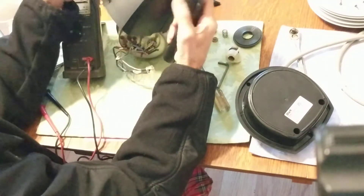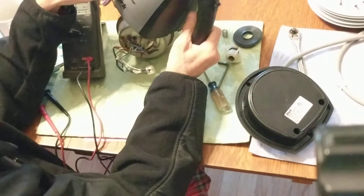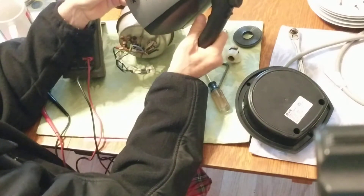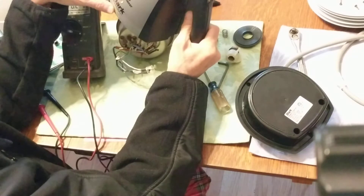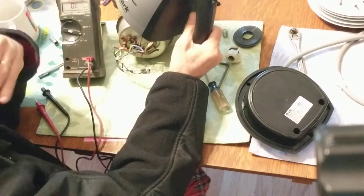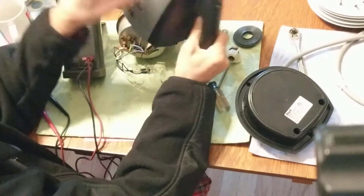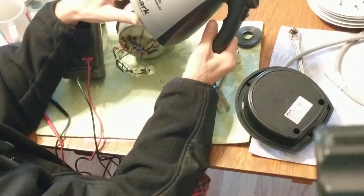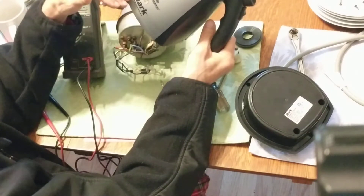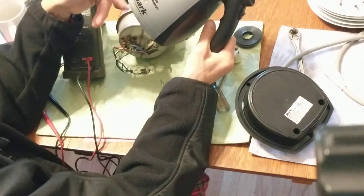My guess is that I damaged it by running it dry — that's just speculation, but it could have happened. After that point it started showing problems. When I tried refilling it with water to get it to work in the proper position outside, it kept tripping the GFCI.